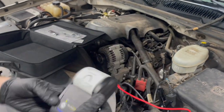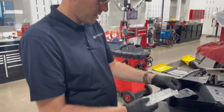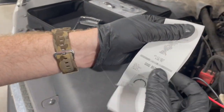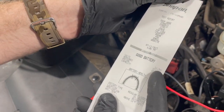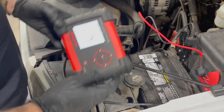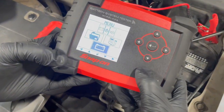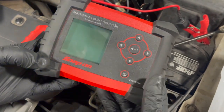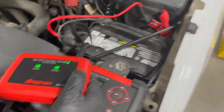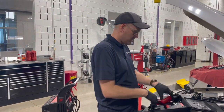That gives us our battery receipt printout right there — you could give that to the customer. It gives us an idea of the battery rating and the test results. After that, it's pretty simple: navigate back to the main menu and shut it off. Disconnect the clamps and put it back in the case. The printer shuts off automatically. Easy as that.